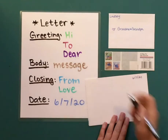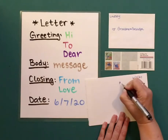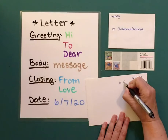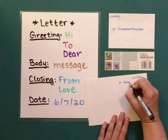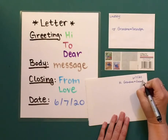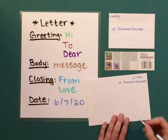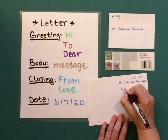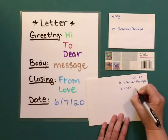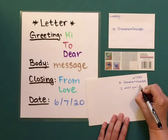And then I'm going to write the greeting. I'm going to say hi. Grandma and grandpa. Then I'm going to write my message. I'm going to say I miss you. I hope you are doing well.